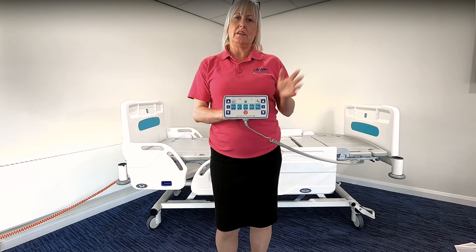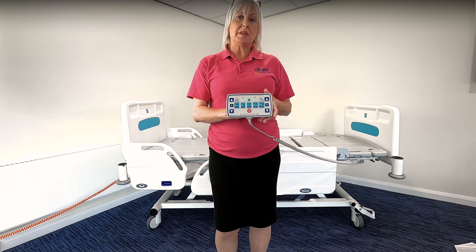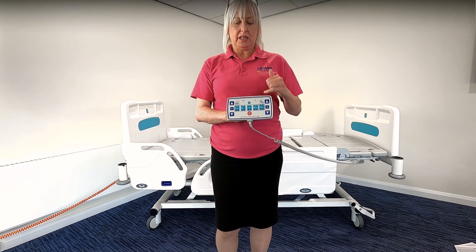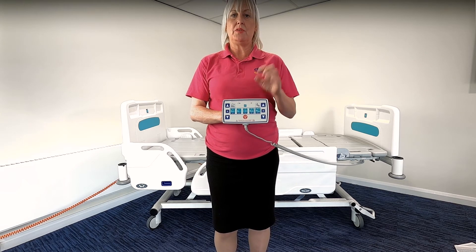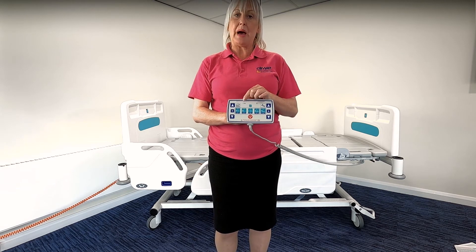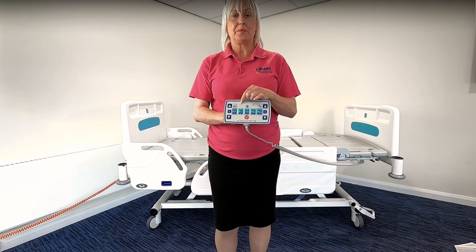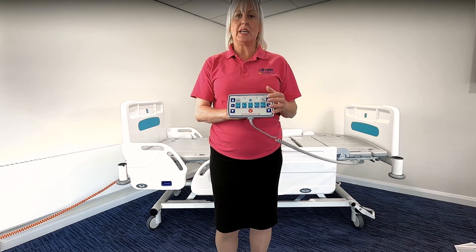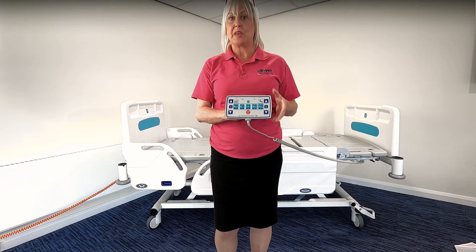The nurse control handset controls all the functions of the Innovate IQ bed and it is designed to be kept on the footboard when not in use. The handset clearly identifies what power source is powering the bed. An amber light will be lit if you are connected to the main supply indicating it's been powered, or if it's been powered by battery then the battery light will illuminate amber. In addition, if you are using battery power for some time, when you utilise the handset an audible alarm will sound informing you that the battery power is becoming low.